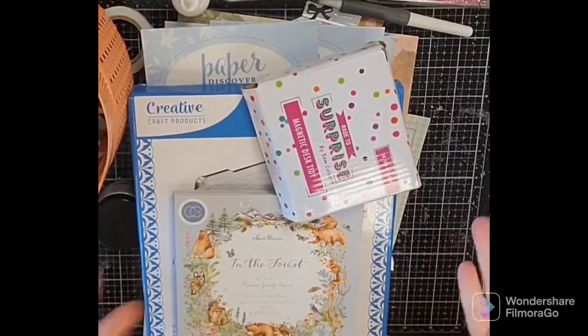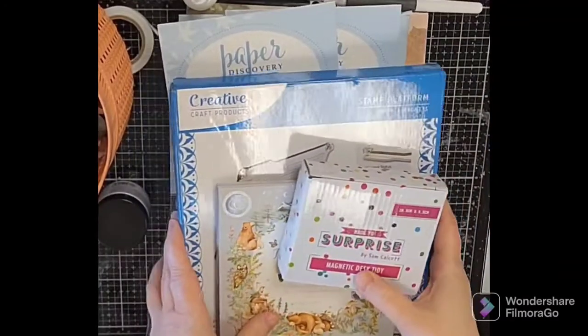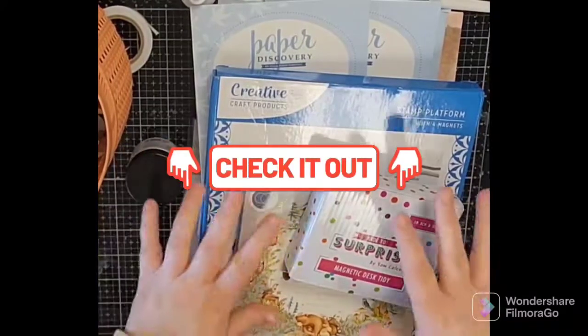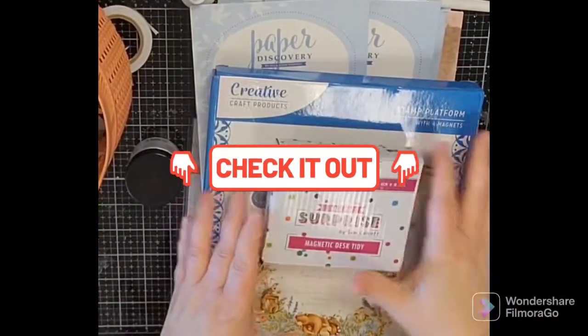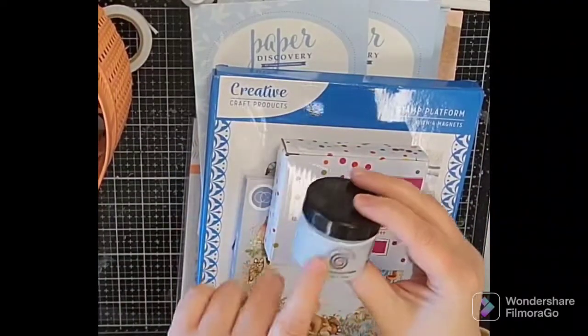Hey guys, welcome to my channel! Thanks for joining me today. Today I have a haul from Craft Stash — it came in about a week. I'm here in the States and I'm excited to look at these things, so let's take a look at them together. I just unpackaged it.